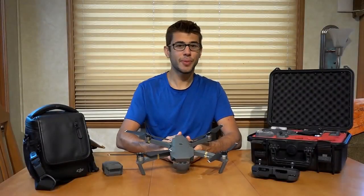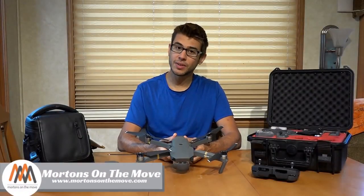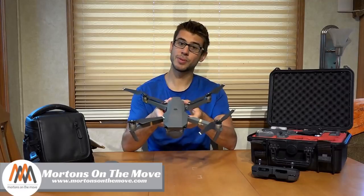Welcome to Road Gear Reviews. I'm Tom from Morton's on the Move, and today we are taking a look at the DJI Mavic Pro drone.